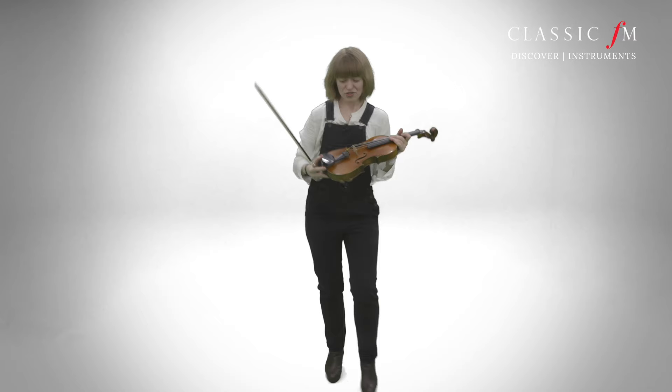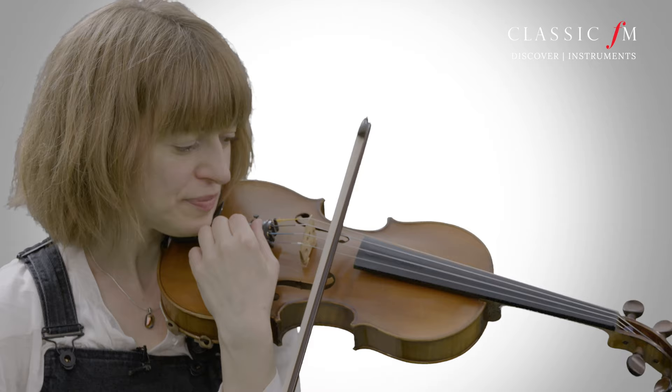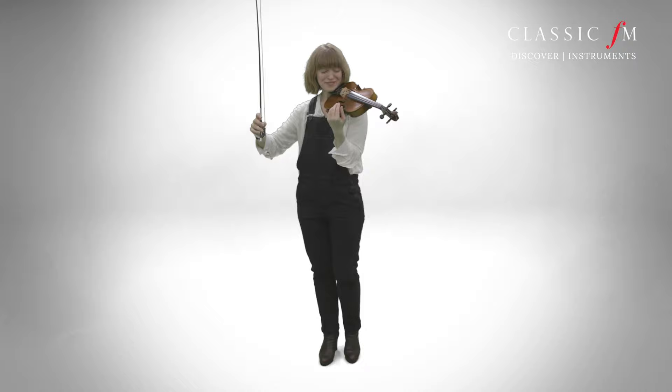On this one you've got those four adjusters, one on each string. It's tuned like that, which is quite a lot easier.